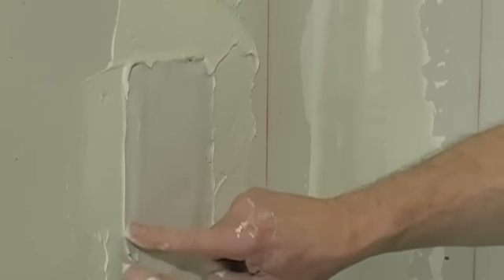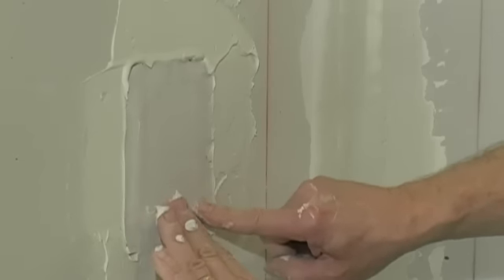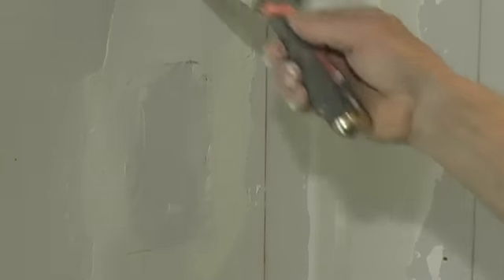After applying this first layer of joint compound, let it dry — it'll pucker a little bit — and you're going to go back over it with another layer of joint compound, sand it a little bit, then a third coat, and you're ready to prime it and paint it.